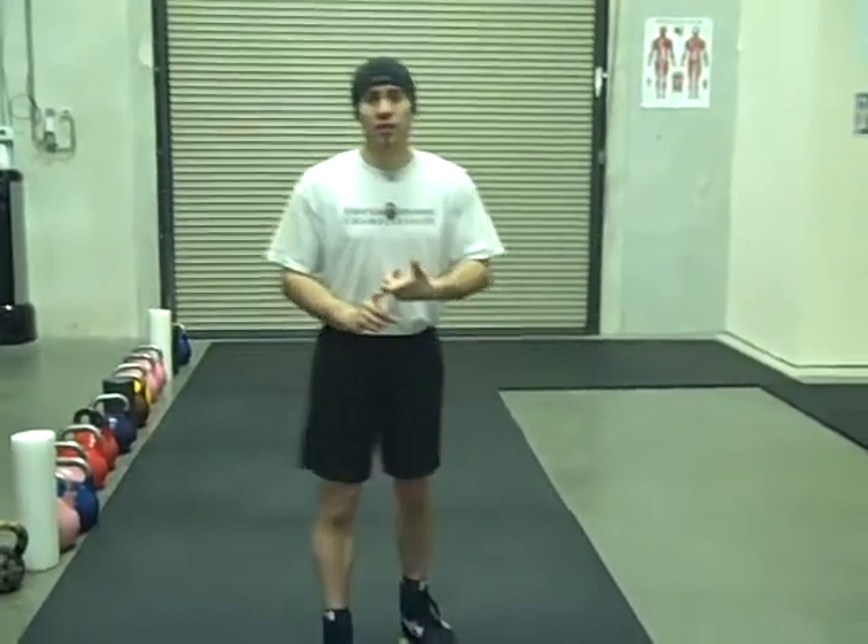This is Bob Deer on the Synergy Kettlebell Training and I'm bringing you a more efficient kettlebell clean. In part one we went over the backswing, so if you have not watched part one yet, check that out. So you know how to make a more efficient swing into the transition to the clean coming to the rack. This one we're going to assume you already know that backswing and move right to the rack.